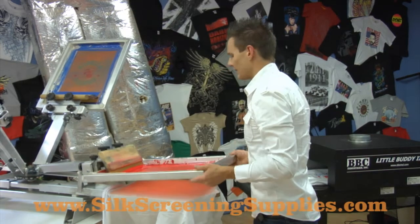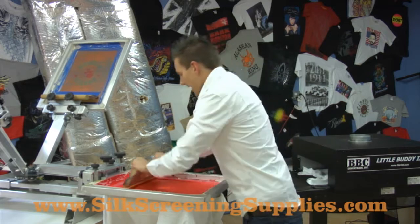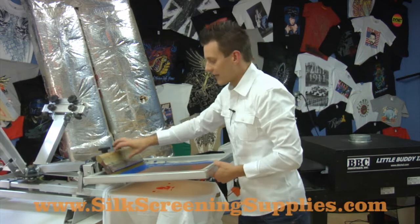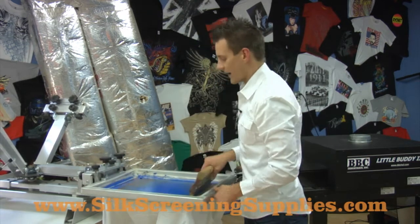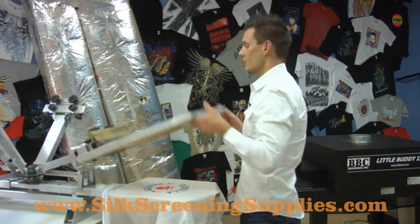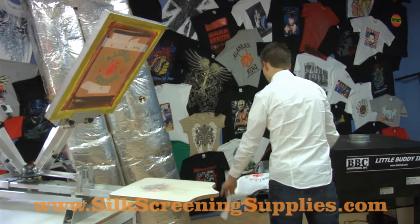With this dryer right here, it's great — it's the most affordable dryer on the market. It's great as you're just starting out with your screen printing shop to really increase your production. The number one thing about this dryer is that it's going to ensure the shirt's cured every single time. So when you get to the end of the dryer, you temp your shirt — I'll show you how that works right here.